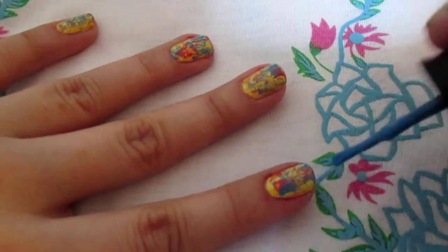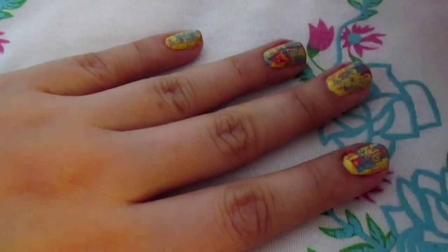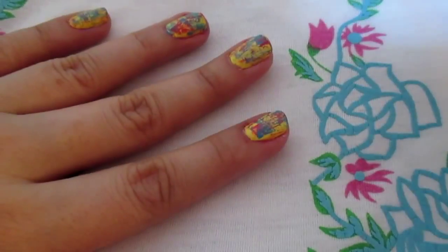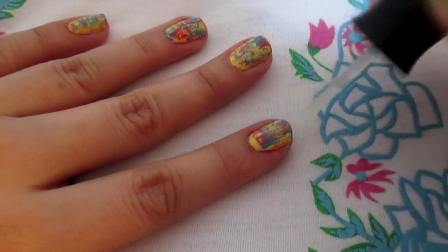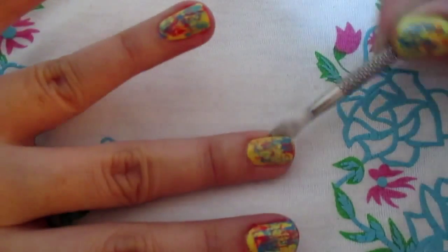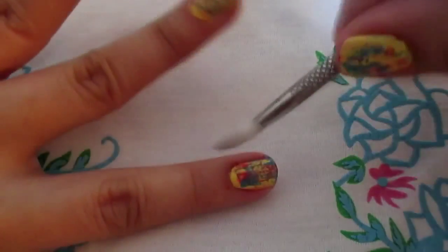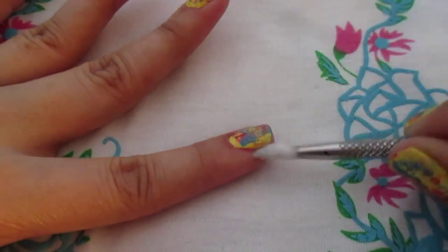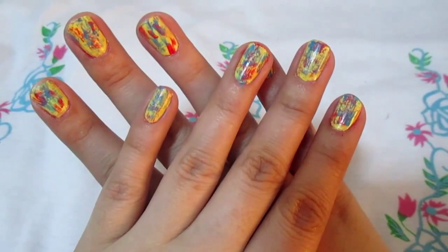And now just top it off with a matte nail polish to give it a matte finish. And of course, don't forget to clean out the edges using a nail polish remover. And now you're good to go.